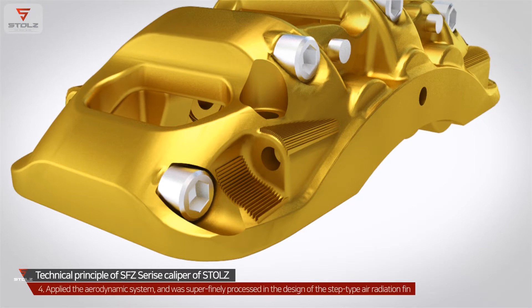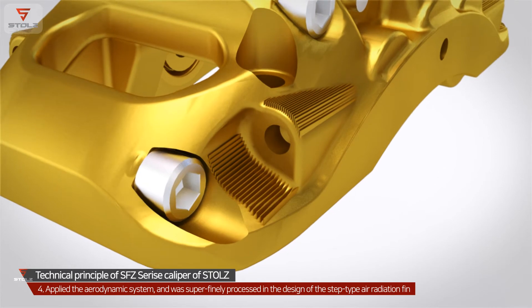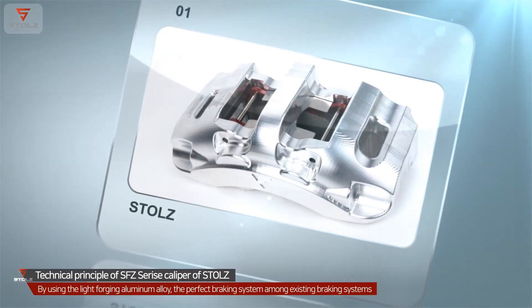Besides, the SFC Series Caliper applied an aerodynamic system considering heat emission, and was super finely processed in the design of the step-type air radiation fin. By using light-forging aluminum alloy.